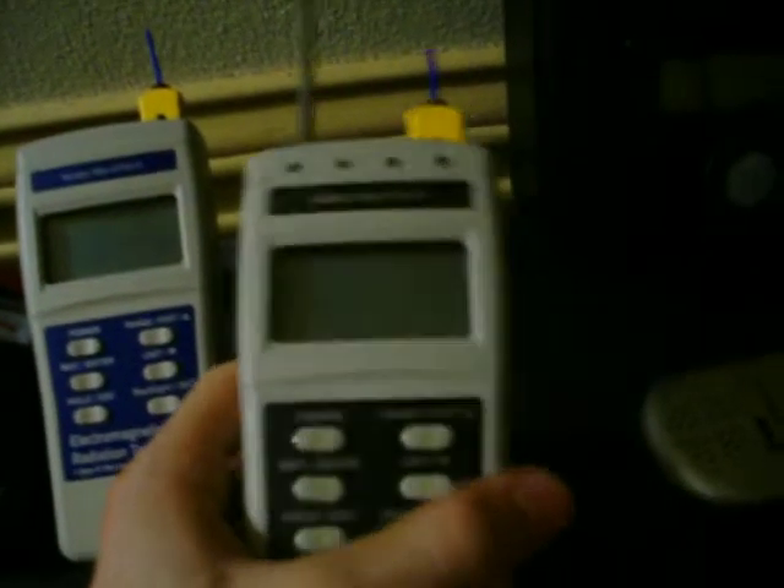Now we've got the two mel meters. This is just your basic mel meter — EMF and thermal couple. And this right here is the mel-REM. You've got your basic mel meter with the EMF and the thermal couple, and you've also got the REM function on the top.